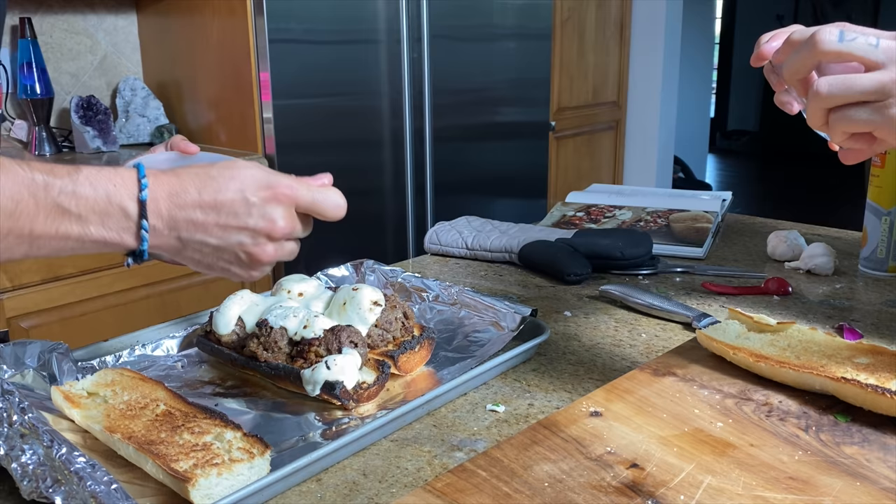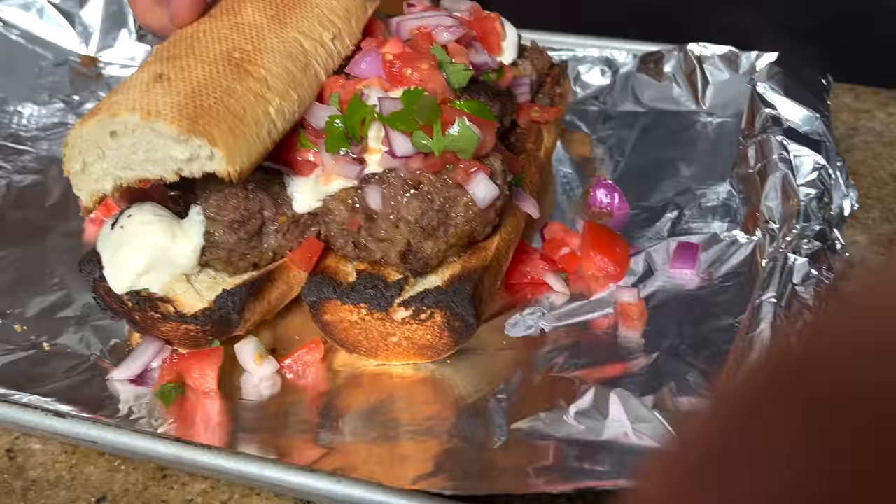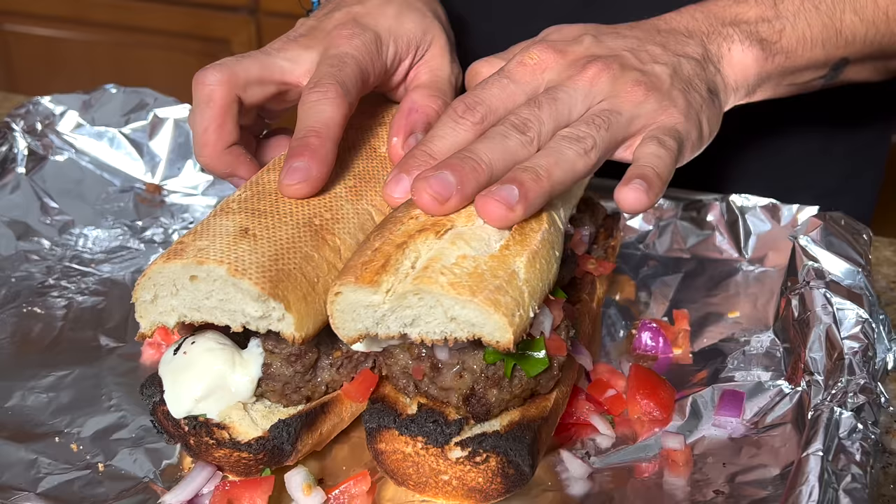The cheese is melted — the bread got a little toasty but that isn't going to deter us. The last thing we need to add is our freshly made salsa, so let's spoon some of that on top. Look at that, that looks amazing.